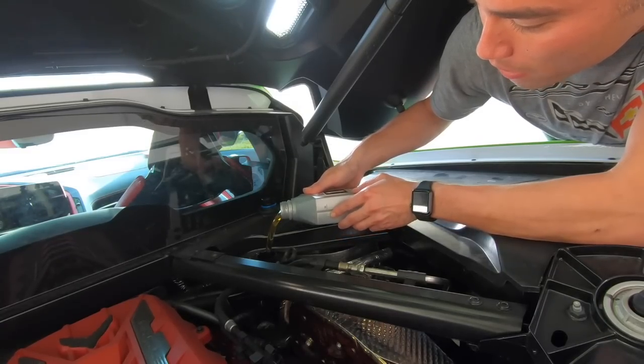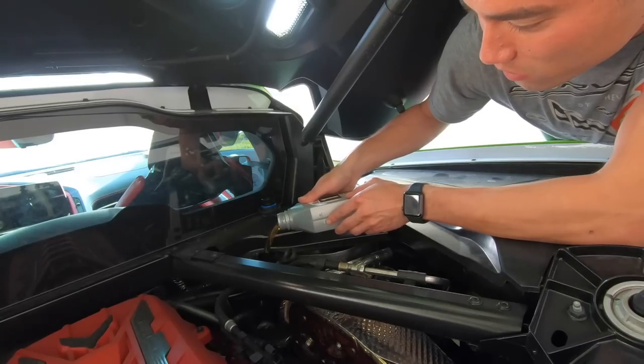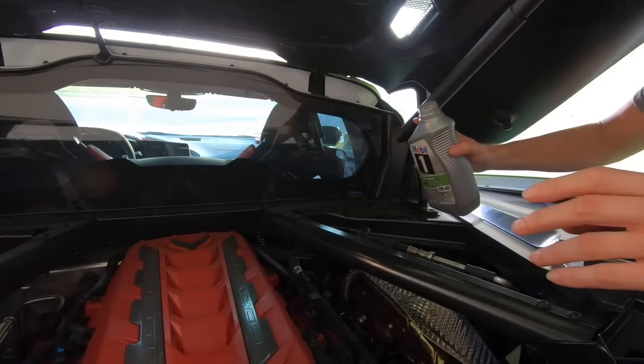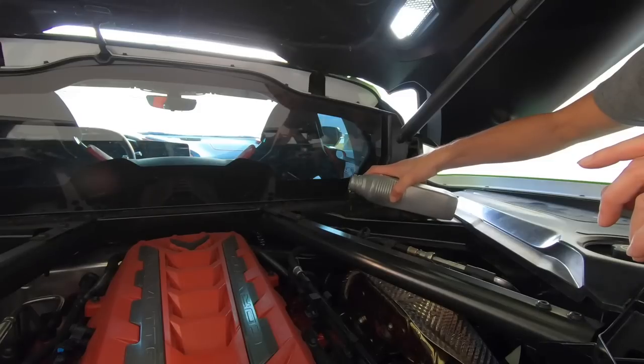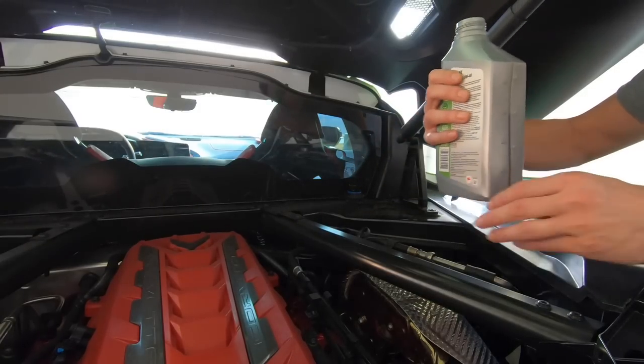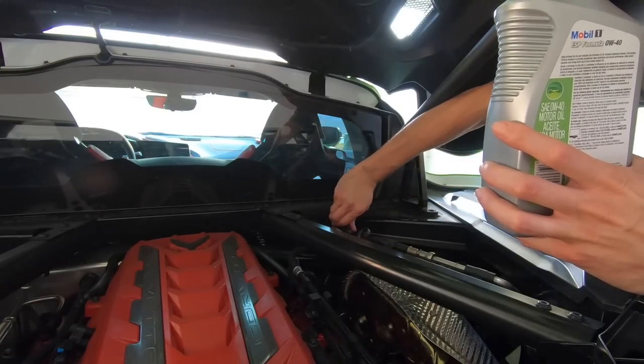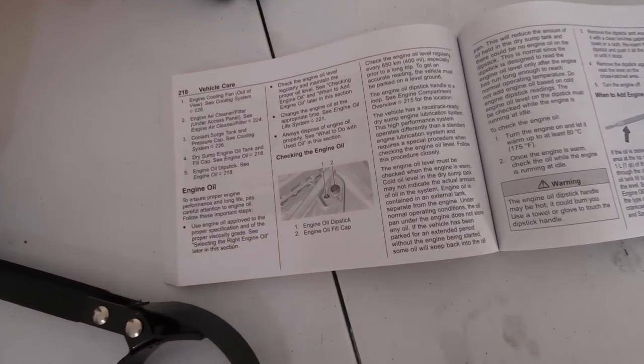Let it drain out for a second, then repeat that about seven more times. We just put our seventh quart in, and I'm going to put about half of the last quart in as well — a little bit more. Going to put that cap back on.